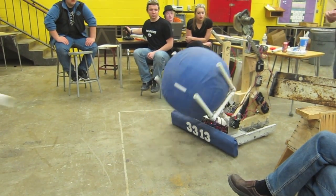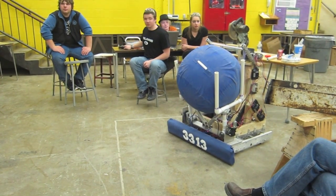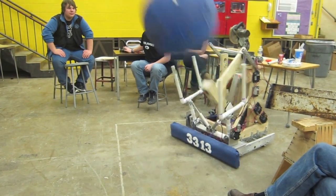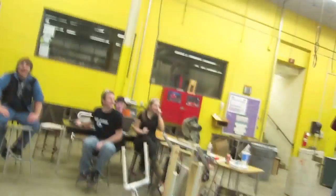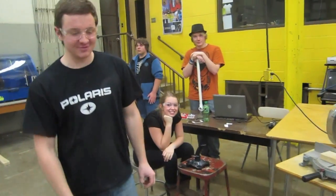Play ball. Team three three one three here. I am losing my voice because I'm so excited.